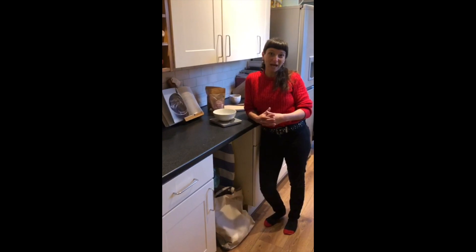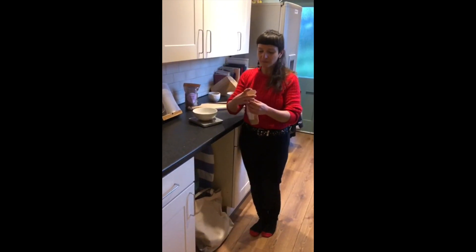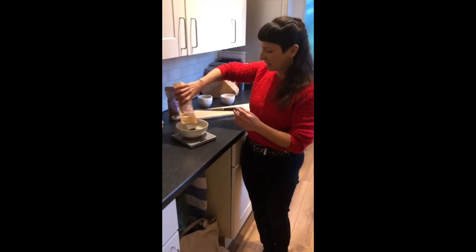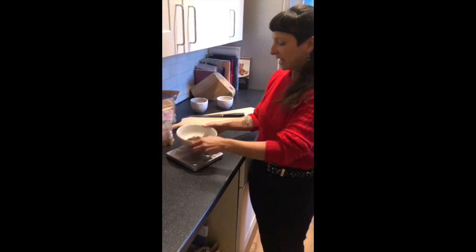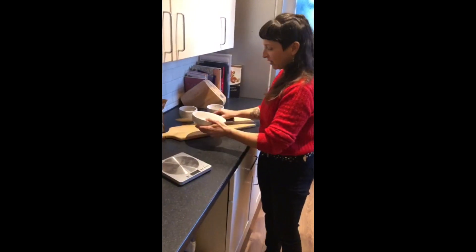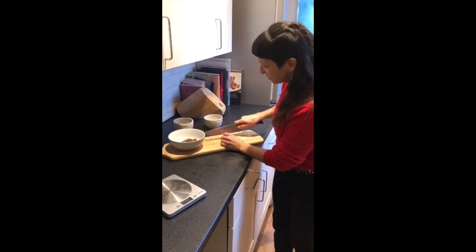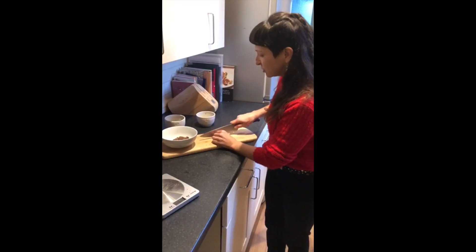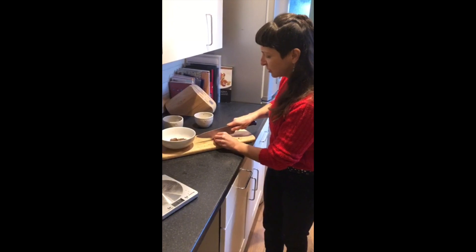But today we're going to be preparing for a ceremony, so we suggest 42 grams. Take your cacao and measure 42 grams into the bowl. Once you've weighed it, you then have to chop it up. The best way to do that is with a big knife, and you just chop it up into small pieces — this enables it to dissolve much more easily in the water.